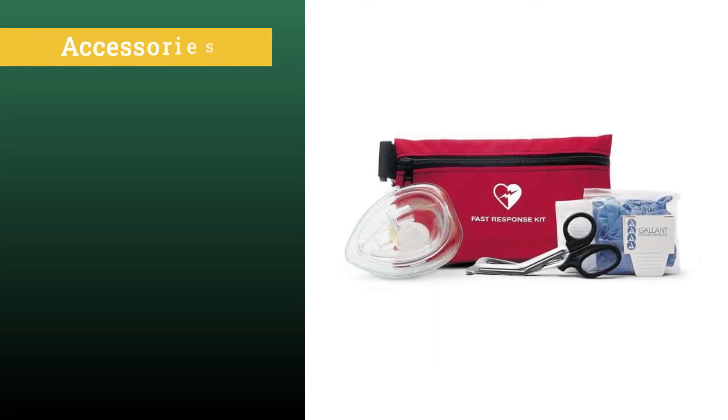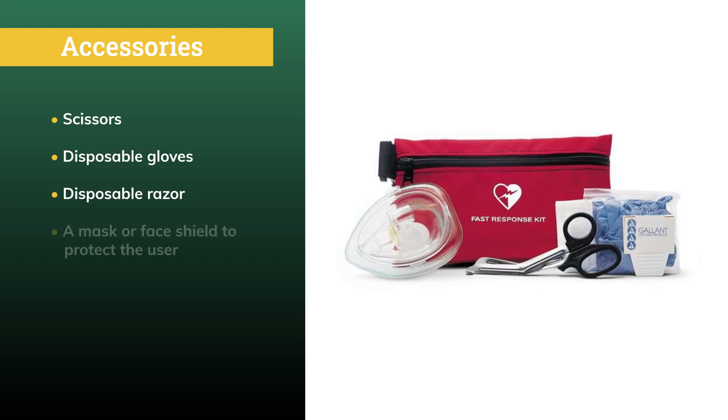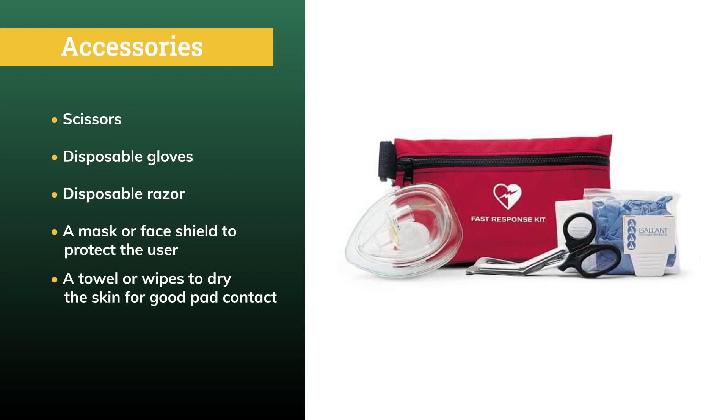Other suggested accessories include scissors for cutting through clothing, disposable gloves to protect the user, a disposable razor for removing chest hair if the pads cannot make good contact, a mask or face shield to protect the user, and a towel or wipes to dry the skin for good pad contact. These items are available separately in a Philips Fast Response Kit.